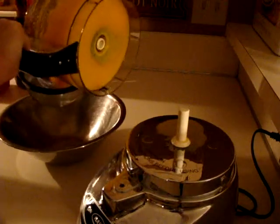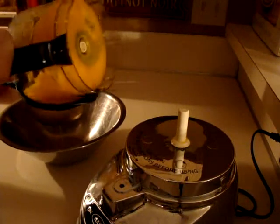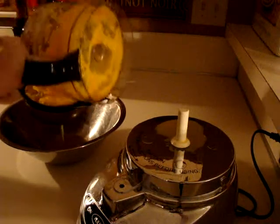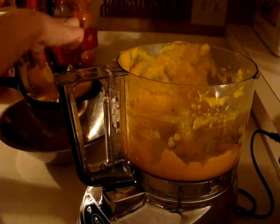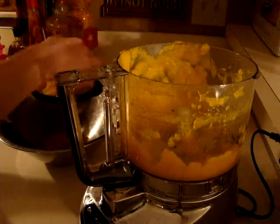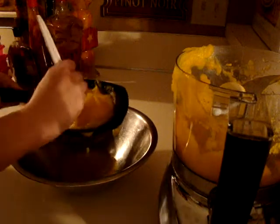Now that it's all pureed, I'm just going to pour it into a strainer. I'm going to push it through just to make sure anything that's not completely pureed stays behind. I'm going to run the spatula through to make sure it pushes the puree through the mesh.